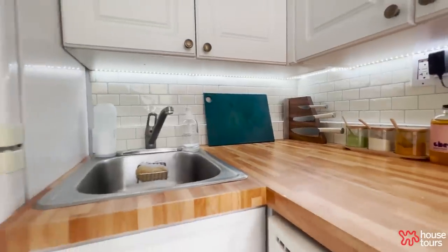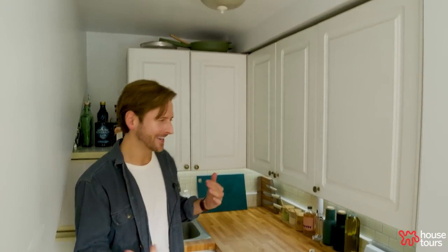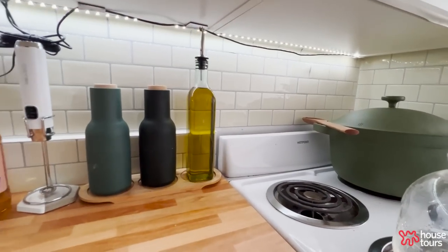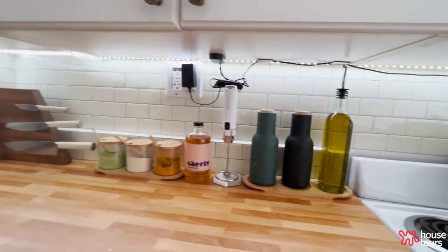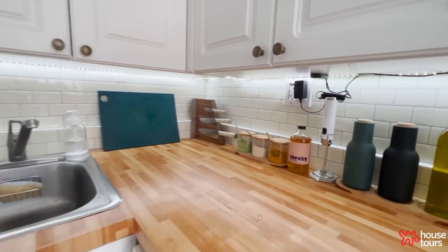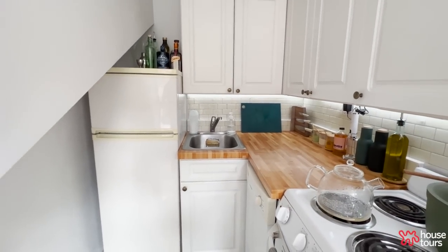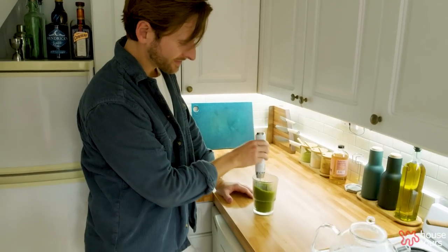It makes it feel much more modern and a nicer place to be. Because the lighting isn't great, I also installed an LED panel below — you can see some of the guts if you look, but not from eye level. It lights everything from above, but at night when I come in here it feels very moody and less harsh without the overhead lighting.